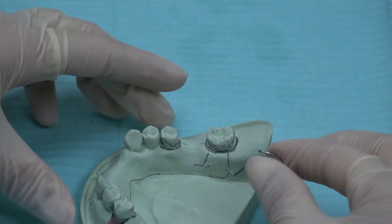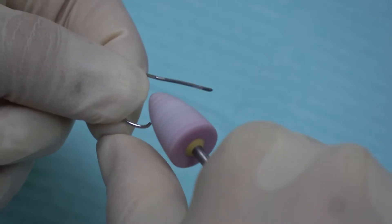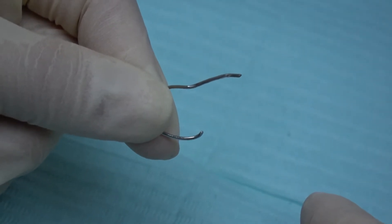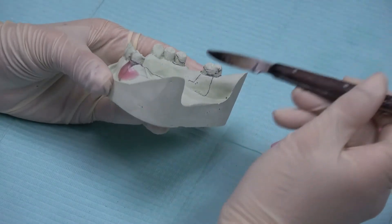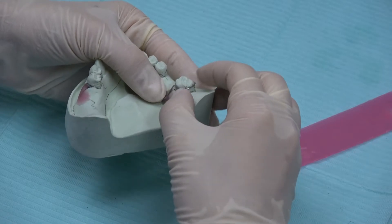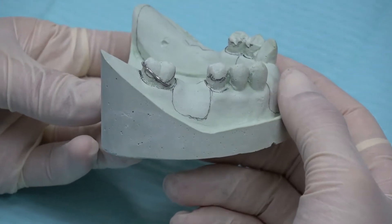And now this is a completed ring clasp. The tips of the clasp are rounded using a stone bur. Use your finger to check that the tips of the clasp are rounded and there are no sharp edges. Seal the tag of the ring clasp with modeling wax, a very thin layer of modeling wax.